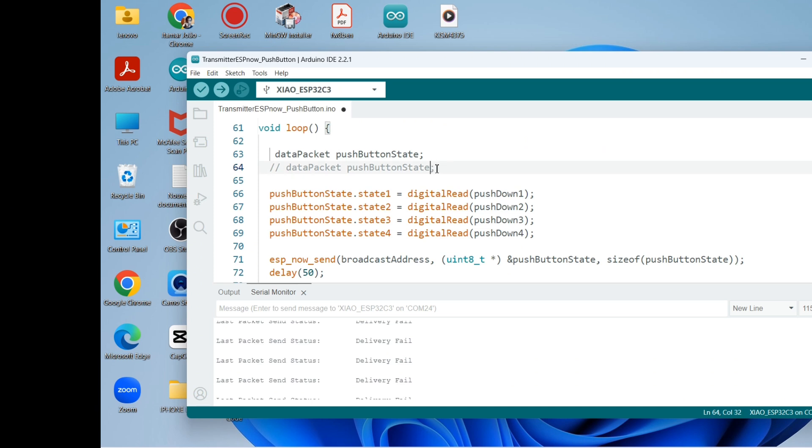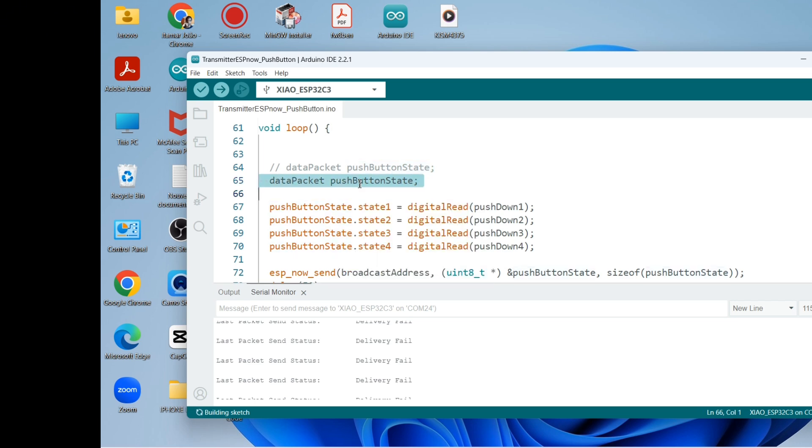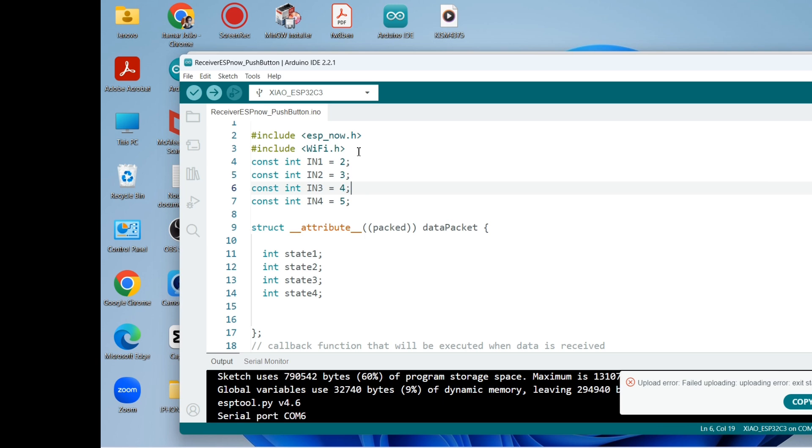Here we create the variable push button state — it's a data packet variable. The push button state saves the state of the push buttons, and we send that push button state to the receiver using the function esp_now_send. That's the transmitter code.